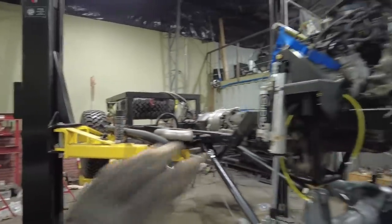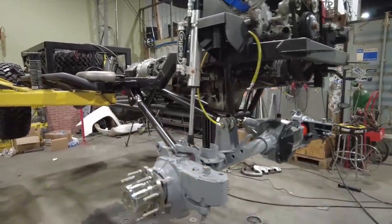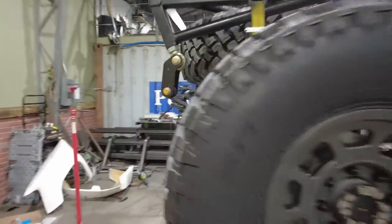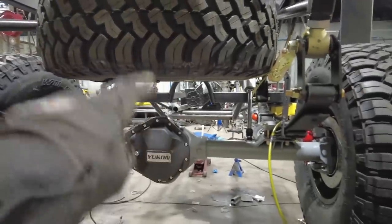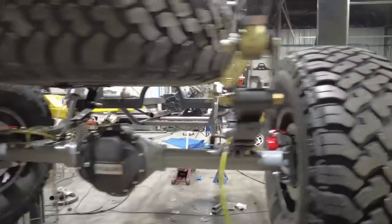I'm basically trying to get all of the chassis work finished, so the axles are back underneath it. I got those painted. The engine is obviously mounted permanently. The rear end's pretty much done. There's only one more thing I want to do to it, and that is I want to add some type of anti-wrap bar, and that's just because I've got so much low range in that transfer case.